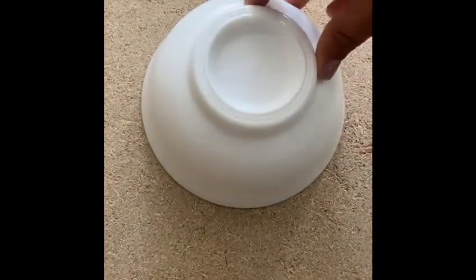We are using this bowl to mold the nest. Let's get started.